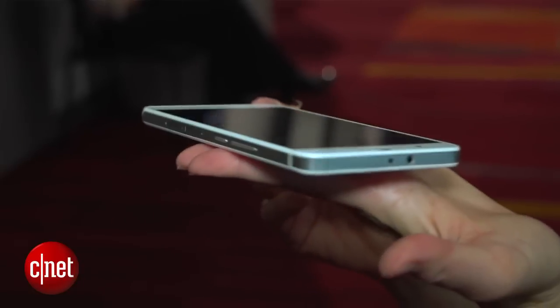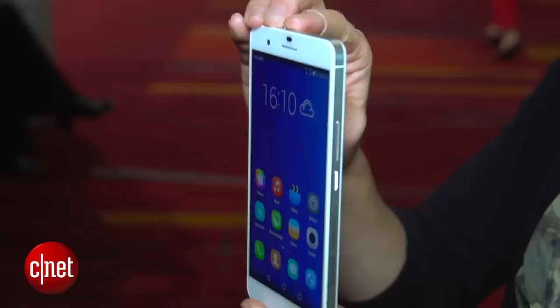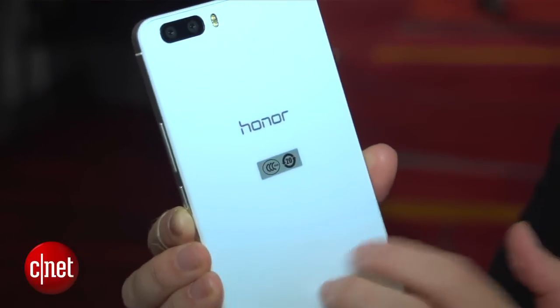The phone's looks are actually really nice. Looks pretty premium here with some flat edges. Feels like a metal frame around the side. Unibody design, so we've got a flat, very glossy backing. And it's just very sleek, very simple, and it will be going on sale hopefully soon.